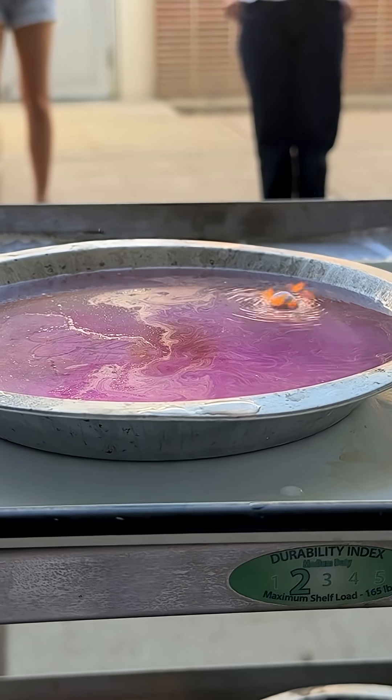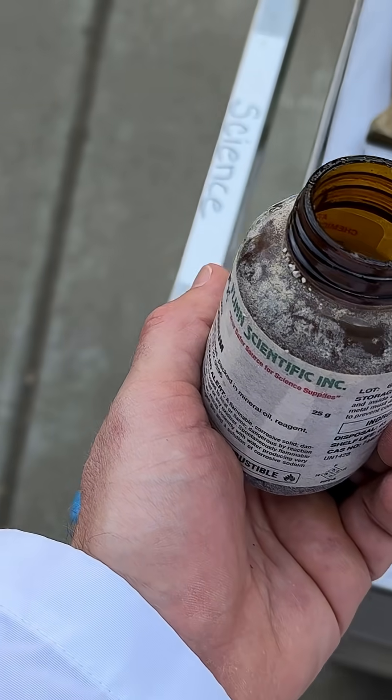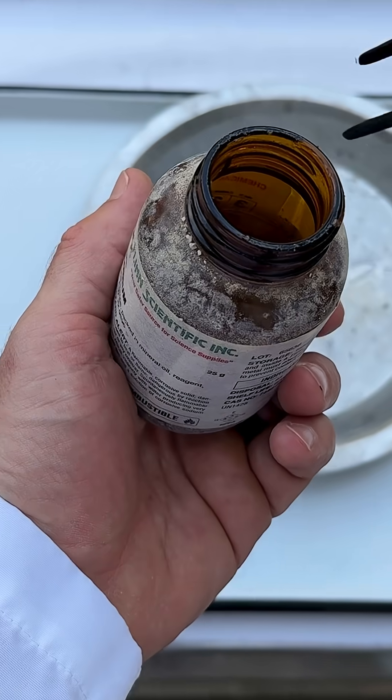Sodium. This is where things get good. Sodium is — I don't know if we go so far as to say freakishly reactive, but it is highly reactive.